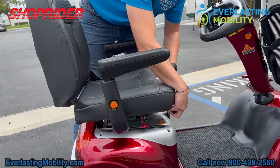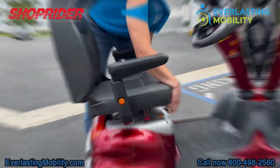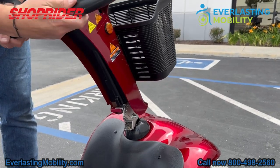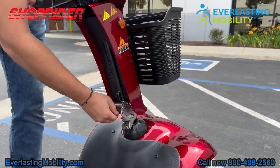The seat is also adjustable forwards or backwards, so you can slide it forward to get a comfortable driving position. In addition to that, the tiller is also adjustable. You loosen the lever at the base of the tiller, and once you get to a position that's comfortable for you, you lock it into place.